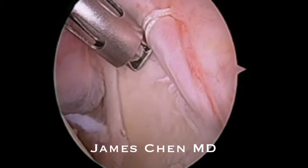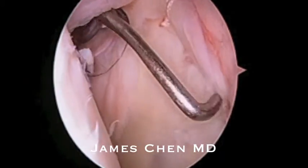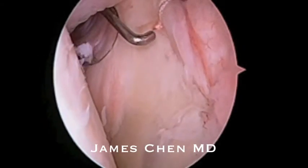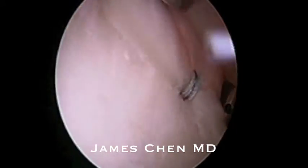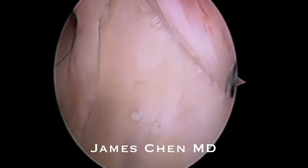I will then follow with a suture cutter. Now I am probing the superior labrum and you can see it is now repaired. I am looking through the anterior portal to confirm the posterior labrum is secure, and here is the completed SLAP repair.